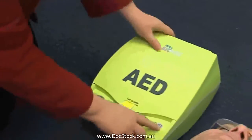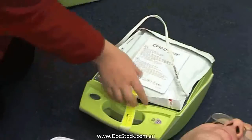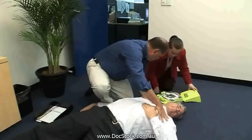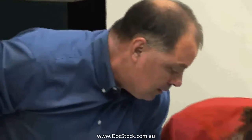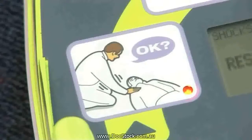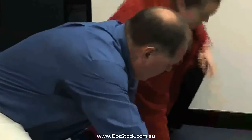The unit is designed to step you through the chain of survival. The first step is to turn the unit on by pressing the power button in the bottom right. The first command you will hear is to check for patient responsiveness. Do this by asking the patient to squeeze your hand or asking, are you okay?